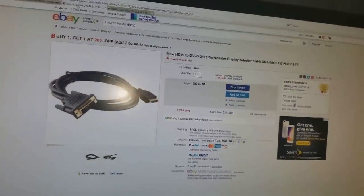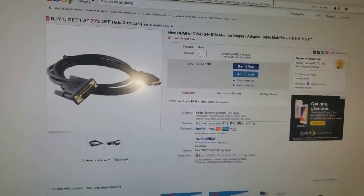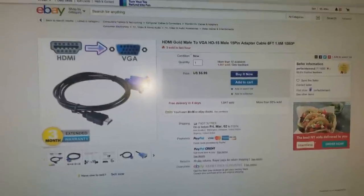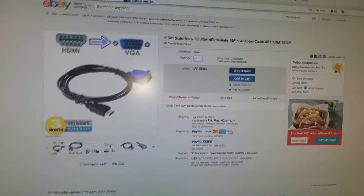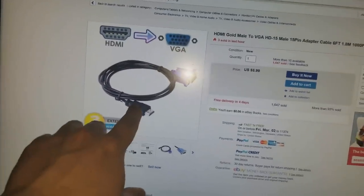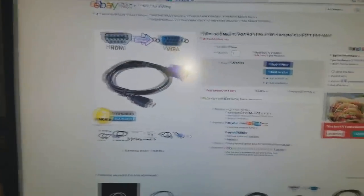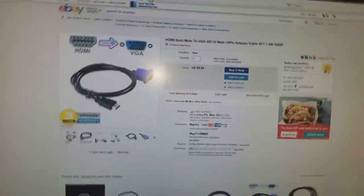Now let's say you have a very, very old monitor — like my friend did. I recommended he get an HDMI male to VGA adapter. Same concept: the HDMI end goes into the dock and the VGA end goes right into your monitor. And for me it's just HDMI to HDMI — not a problem.